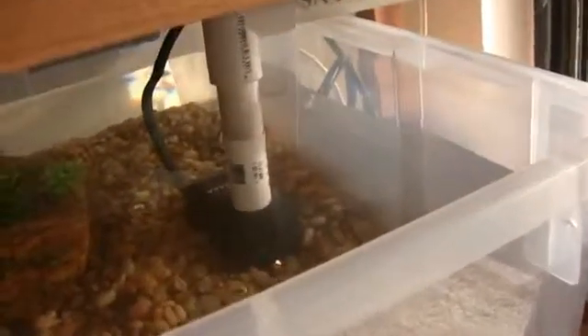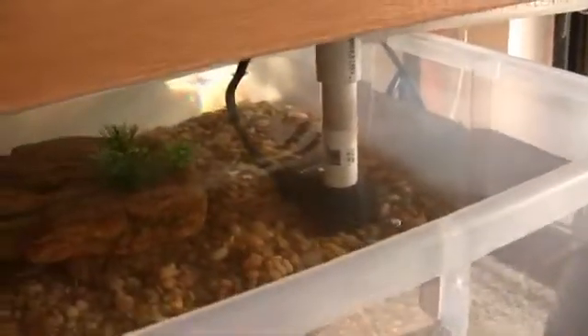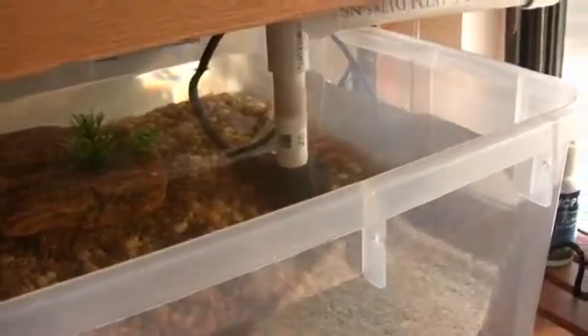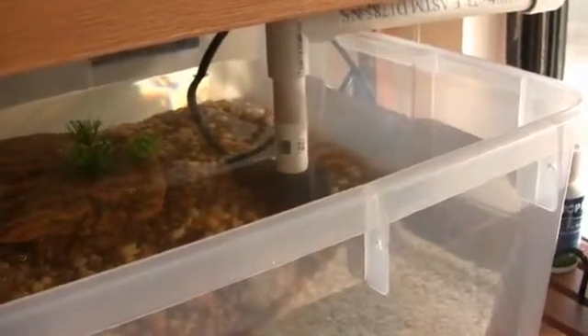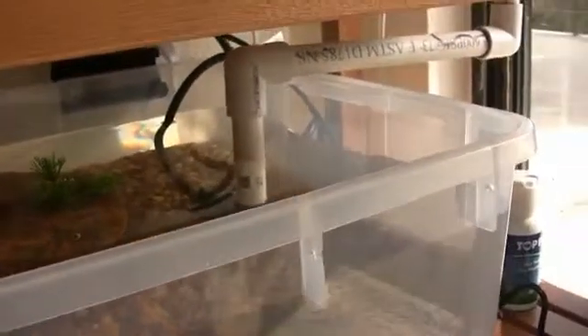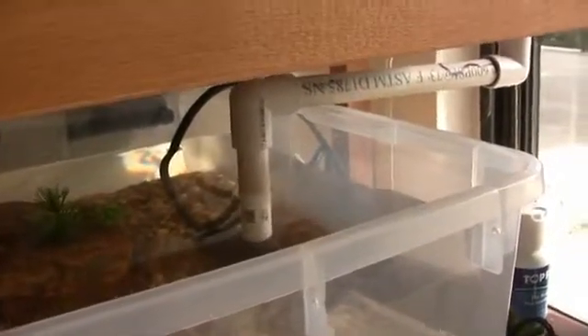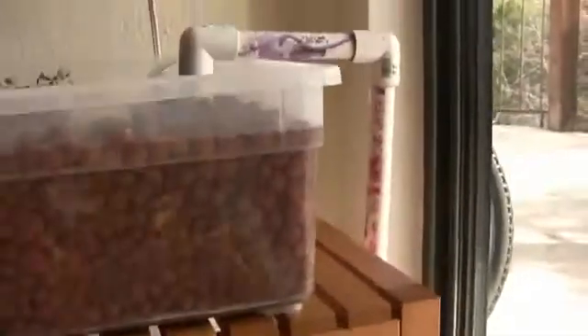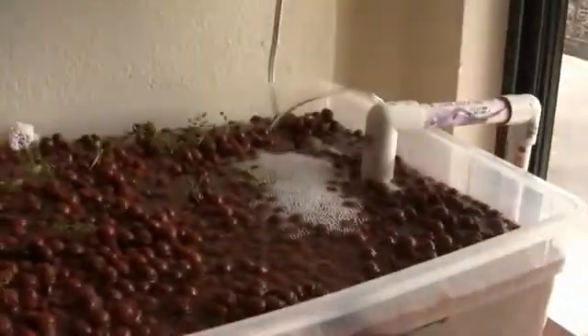Down on this end, we have a fountain pump — I believe it's a 75-gallon-per-hour fountain pump. Nothing sophisticated, just bought it on Amazon. It has a half-inch output diameter, which fits right into a half-inch PVC pipe. So I bought some PVC pipe and fittings and just basically rigged up all the angles and everything that I needed to route the water up to the grow bed, which is up here.